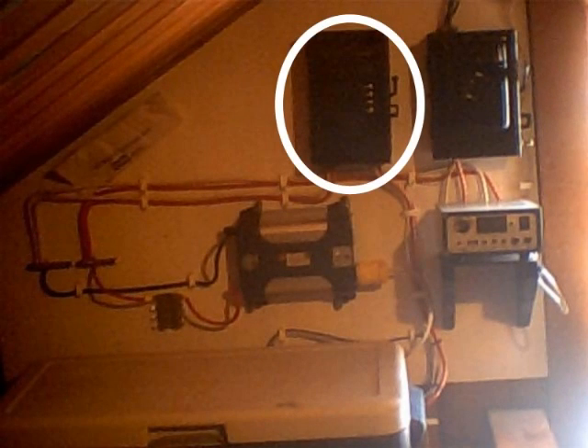I scrounged all the wire from the dumpster at a construction site — it's all number 2 gauge wire. There's another disconnect switch between the junction bars and the batteries.